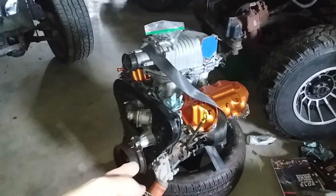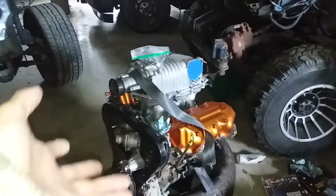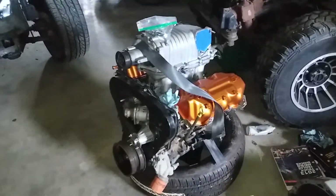Timing belt's done on this thing. That was pretty easy — just pull the crank pulley, take the covers off. Obviously it's a lot easier when you get the engine out in this condition, so that was a pretty quick affair.